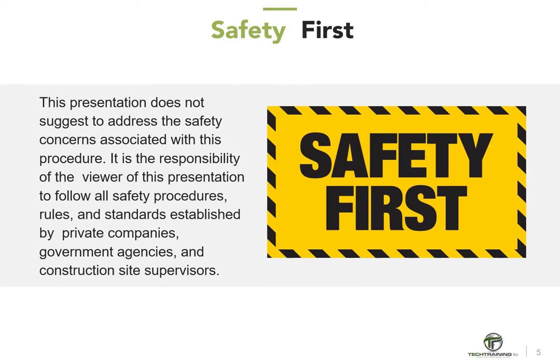This presentation does not address the safety concerns associated with this procedure. It is the responsibility of the viewer to follow all safety procedures, rules, and standards established by private companies, government agencies, and construction site supervisors.